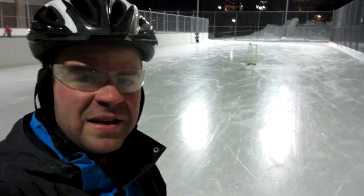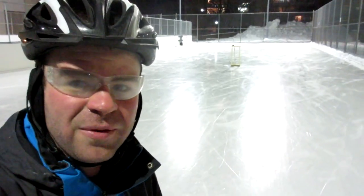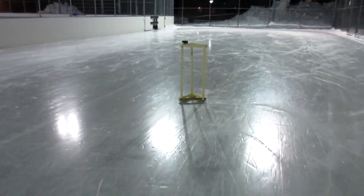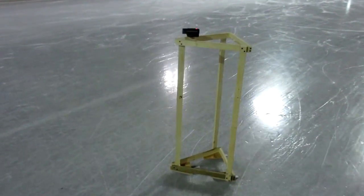Alright, so it's February 19th and I'm standing here in a local skating rink which is pretty close to where I live, and the reason I'm here is to test out this new thing which I've just finished building.